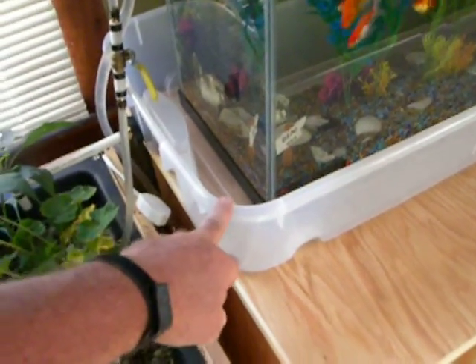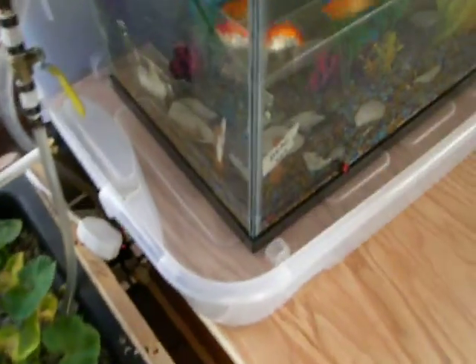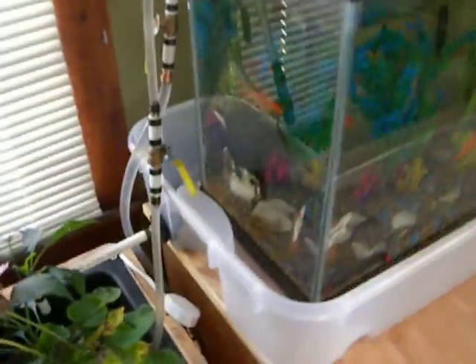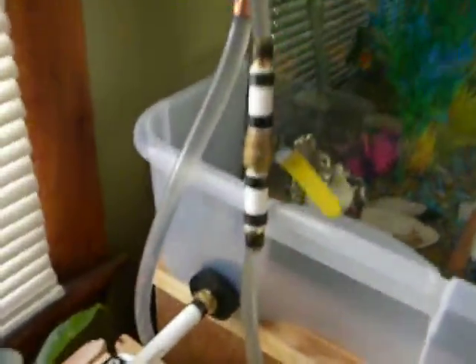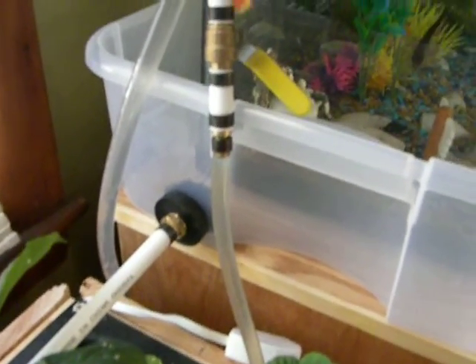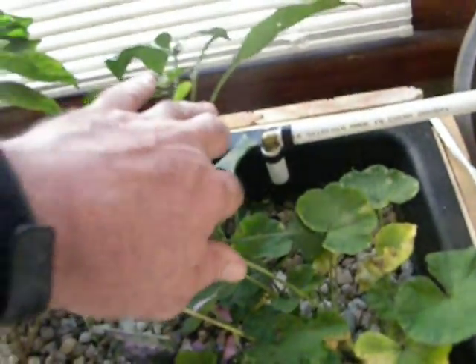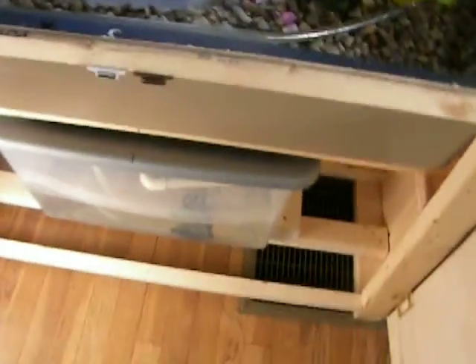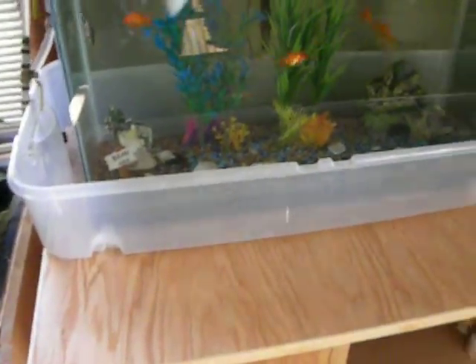So I got the idea of this tub right here. I got it at Walmart and it was just the perfect size — it had little wheels on it, we took those off, and the fish tank fit right in the middle of it. So what I did was put a bulkhead fitting on it over here, so just in case the fish tank does overflow, the water will collect in the tub and then drain out through this bulkhead fitting right back into the grow bed.